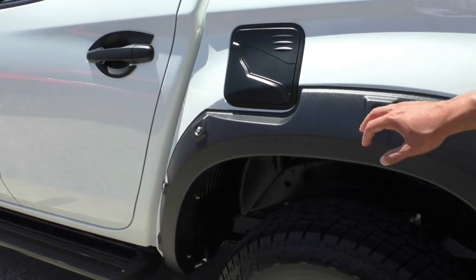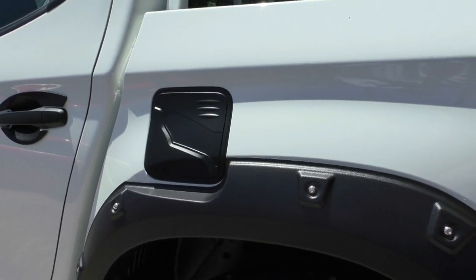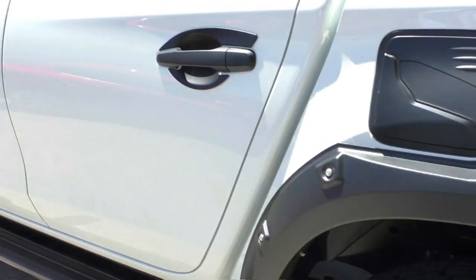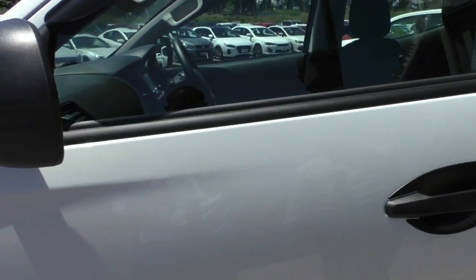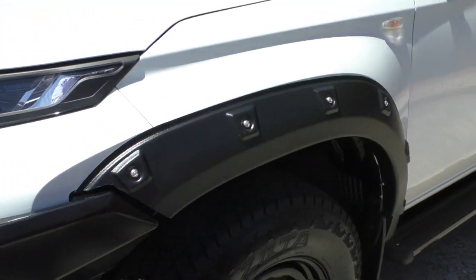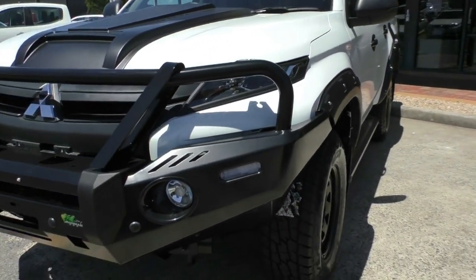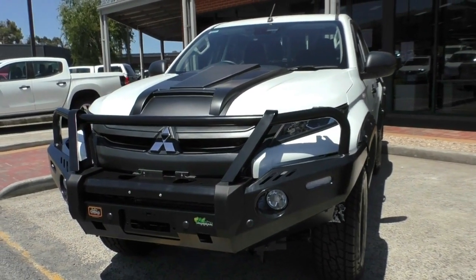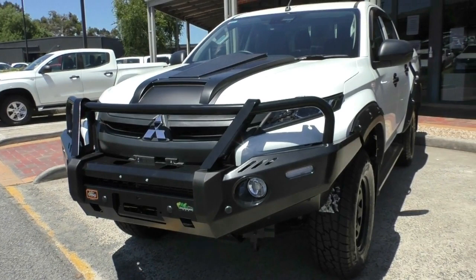Coming around to the passenger side, paint condition is pretty much A1. It comes with the fuel filler cap surround which adds a bit of detail and character. Still got the wide flares on the back end, paintwork is very clean, with surrounds for both front and rear door handles. It's all kitted out quite nicely — it would look really great with some chunky mud terrain tires, like Mickey Thompson Bajas, depending on what kind of four-wheel driving you're doing.